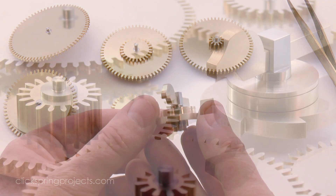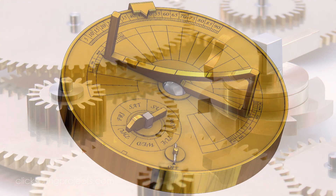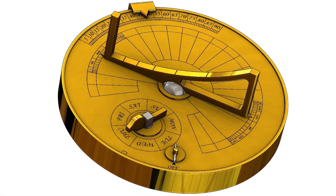And this is how I'll leave them for the time being, so that they can be easily pulled apart later in the build. Next up is the body of the mechanism and the dial plate.